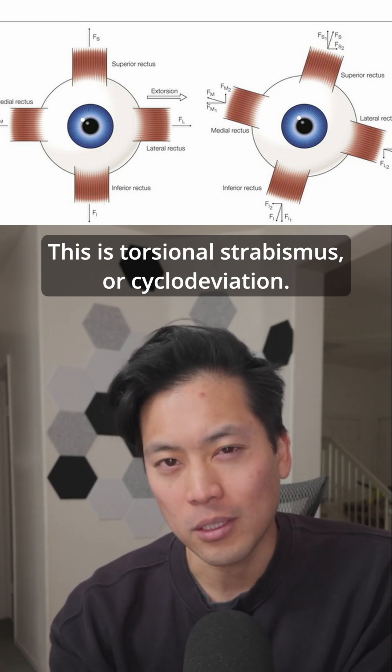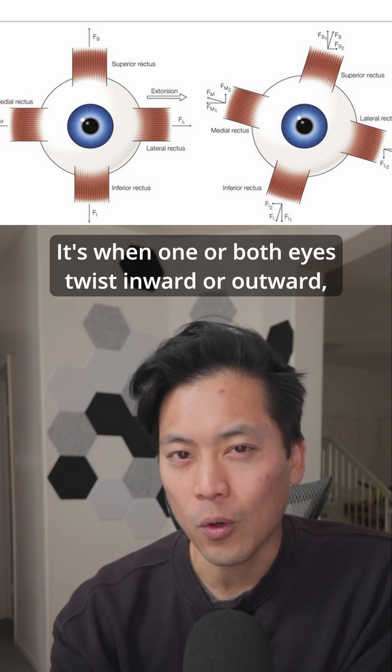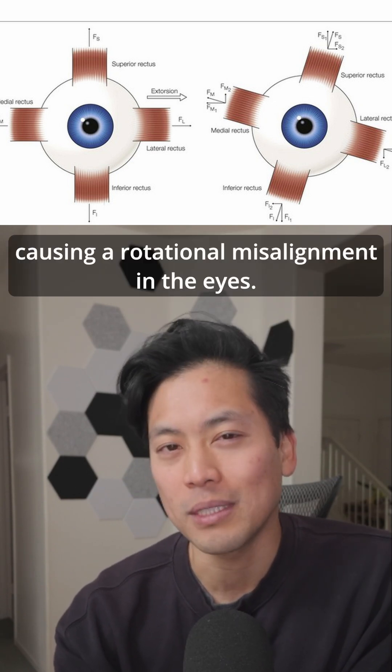This is torsional strabismus, or cyclo-deviation. It's when one or both eyes twist inward or outward, causing a rotational misalignment in the eyes.